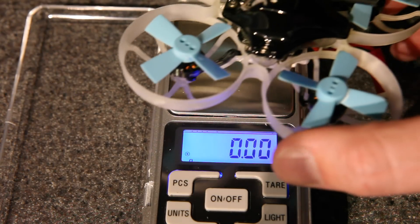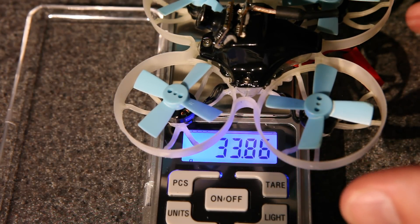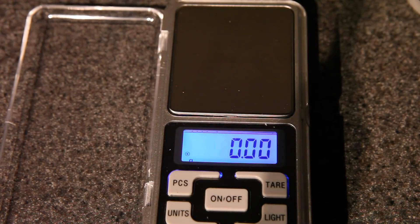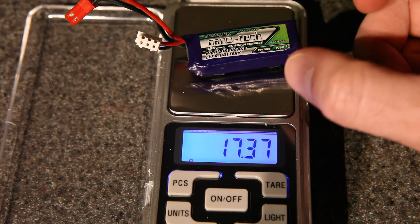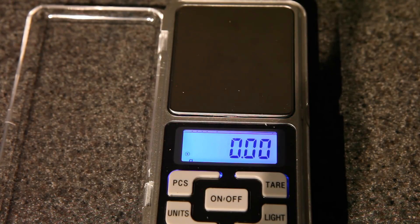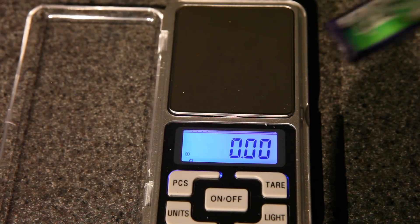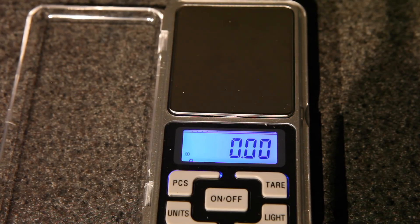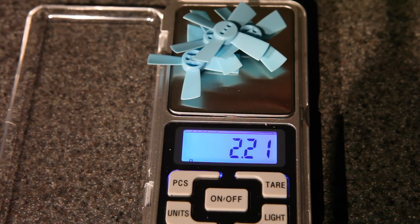Let's take a quick look at the scale. Here it is all put together except for the battery, coming in at 33.86 grams - just under 34 grams. The 45-90C battery is 17.37 grams. The 35-70C version is 16.52 grams. And 4 props comes in at 2.21 grams.